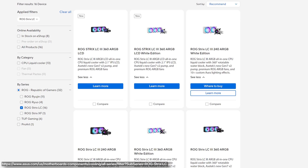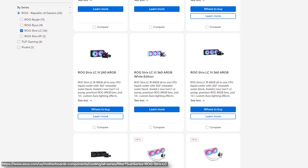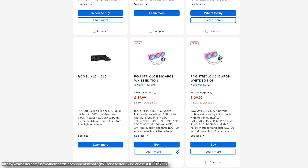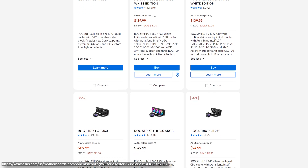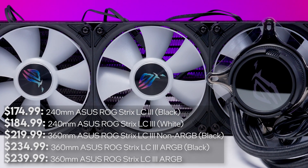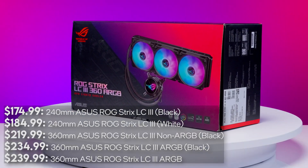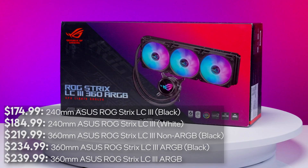Starting with the models, the LC3 AIO comes in 240mm and 360mm versions in both black and white. There are versions with ARGB, ones with ARGB and an LCD, and one without ARGB or an LCD — and that non-LCD, non-ARGB one is available only in black. As for pricing, the LC3 starts at $179.99, but the one we're focusing on today is the $234.99 ASUS ROG Strix LC3 ARGB 360mm version.